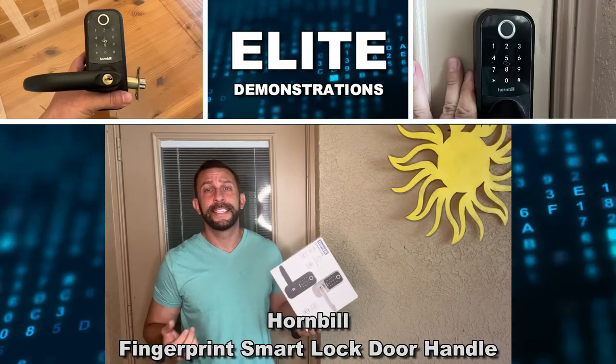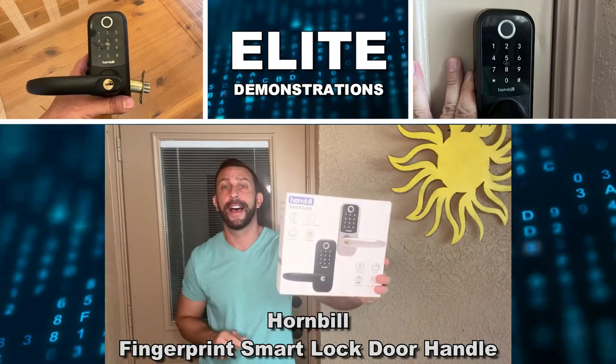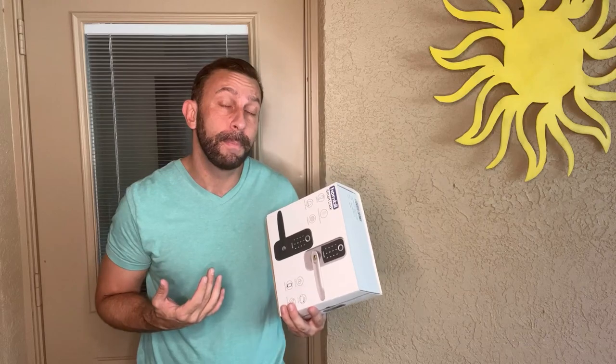Hey folks, Adam here from Elite Demonstrations. I'm about to set up this Hornbill smart lock and this thing is absolutely fantastic. Available in two colors — I have the black. This thing is incredible.